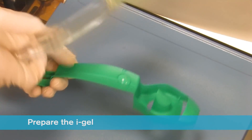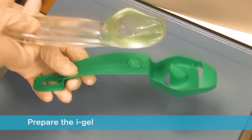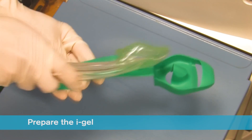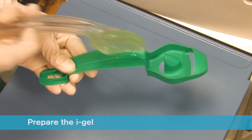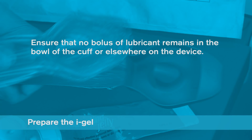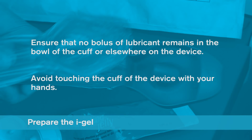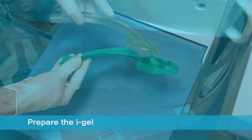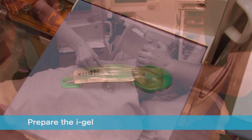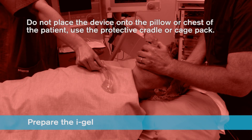Grasp the iGel with the opposite free hand along the integral bite block and lubricate the back, sides and front of the cuff with a thin layer of lubricant. This process may be repeated if lubrication is not adequate. After lubrication has been completed, check that no bolus of lubricant remains in the bowl of the cuff or elsewhere on the device. Avoid touching the cuff of the device with your hands. Place the iGel back into the protective cradle or cage pack in preparation for insertion. Do not place the device onto the pillow or chest of the patient. Always use the protective cradle or cage pack.